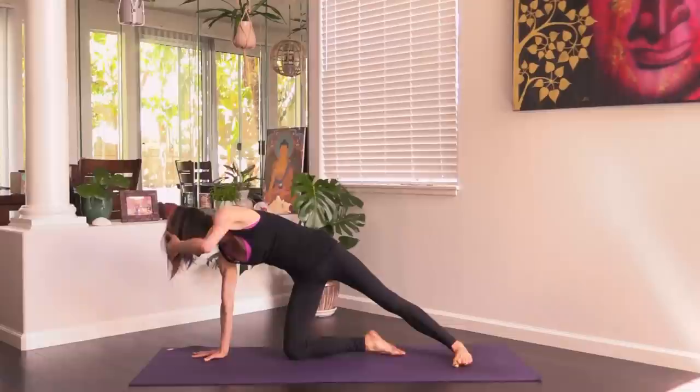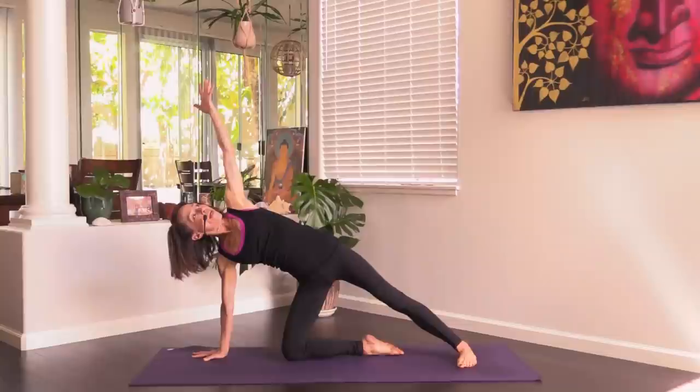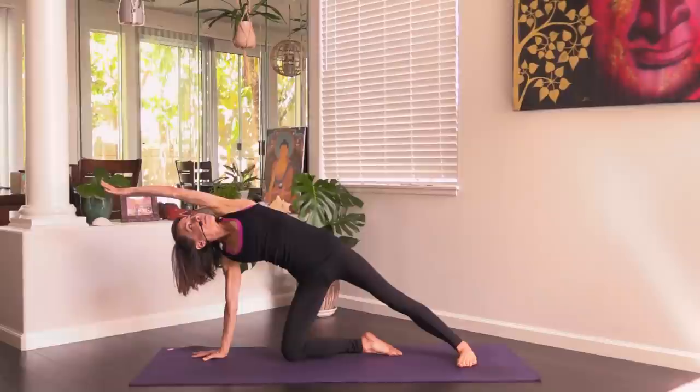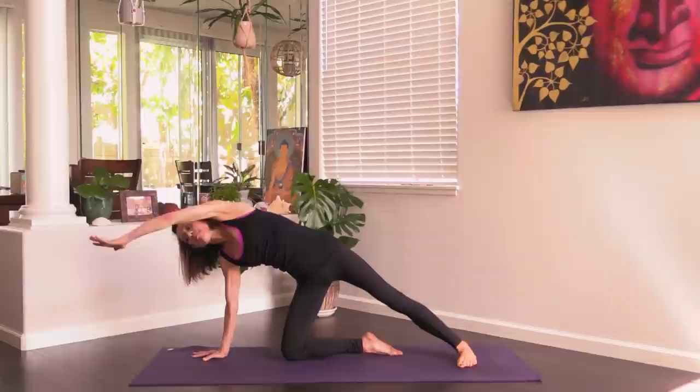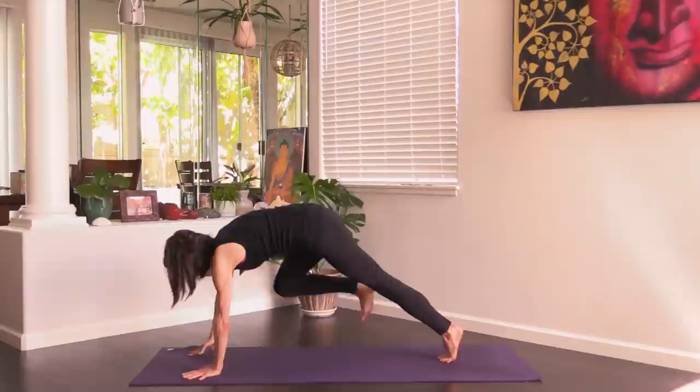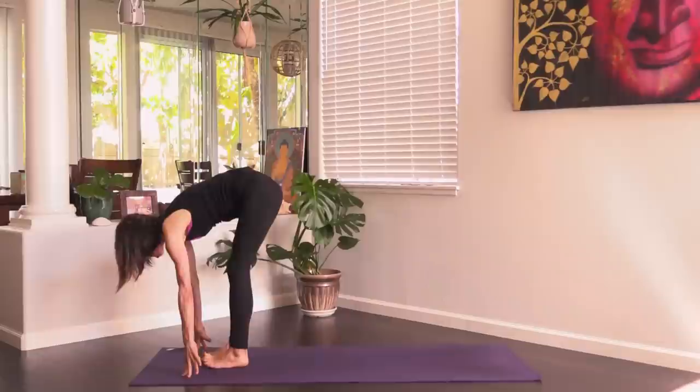Take that right knee, set it down under your right hip. Spin the left heel flat to the floor. Right hand moves under right shoulder, left arm reaches up. Left arm over left ear — root down through the left foot and reach through the left fingertips. Then bring the left hand down, come back on the left toes, hug that right knee into your chest, and step the right foot through to the front of your mat.